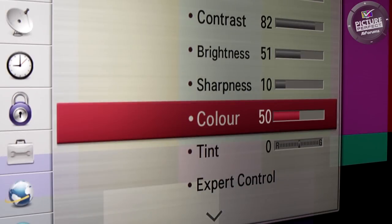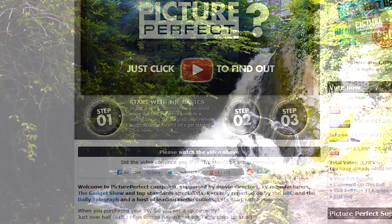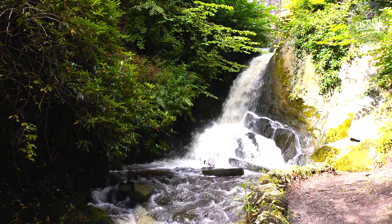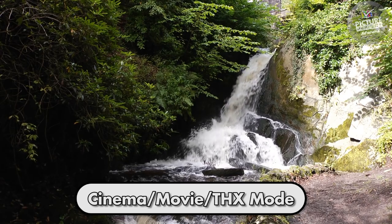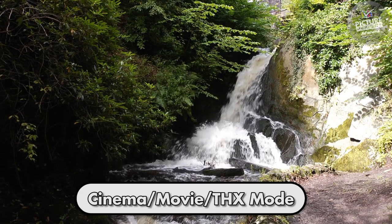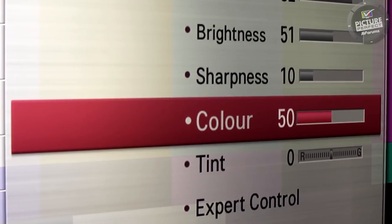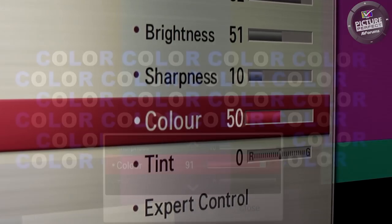In this video we're going to look at the colour control on your TV. If you followed step one of this picture perfect guide, you'll have put your TV into the cinema, movie or THX mode. Because you're in the correct picture mode, the TV will have automatically set the colour points to match the industry standards as closely as possible. It's for this reason that we do not need to adjust the colour control in the picture menu unless you've already changed it.